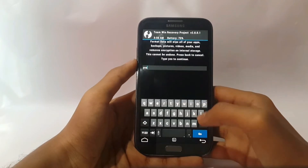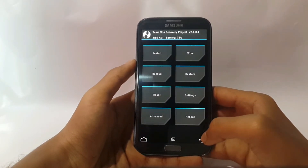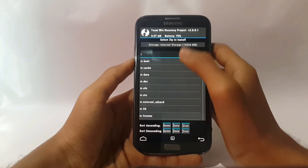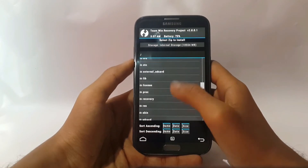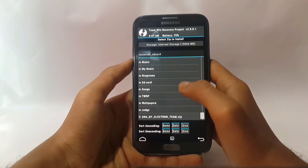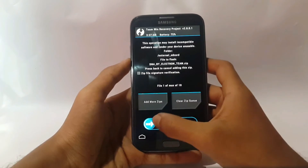Now go back, back, back. Select Install, select up a level, now search for your DN4 ROM. Select external SD card, now select the DN4 ROM, then swipe.